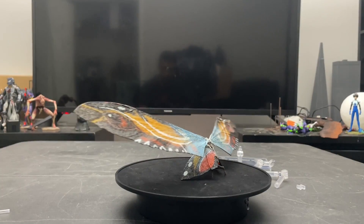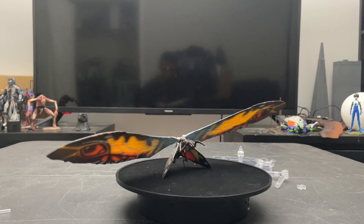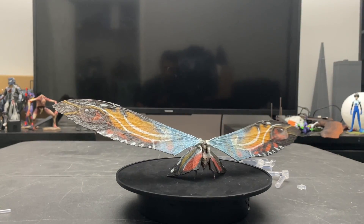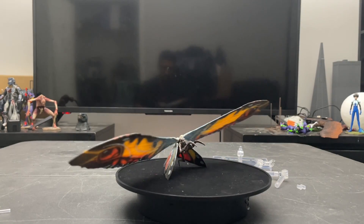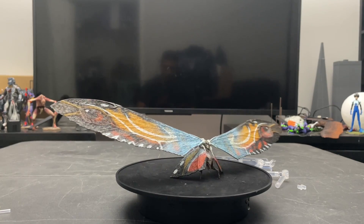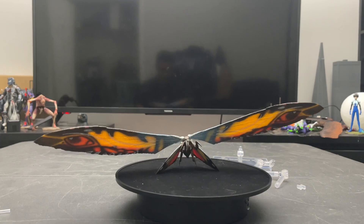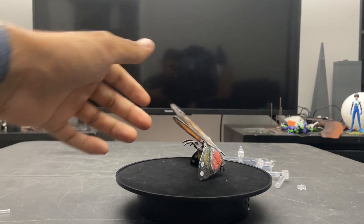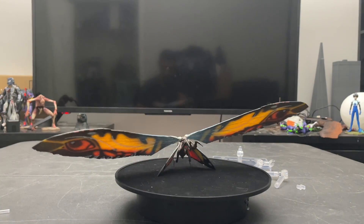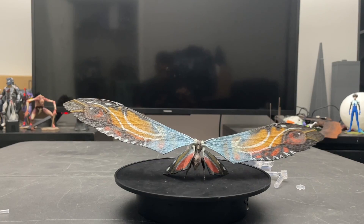Moving on to the more important part — Mothra herself. First glance: she's beautiful. The color and paint applications are 100% better than what we've had in the past. I don't have the NECA Mothra unfortunately, but I do have the Tamashii SH MonsterArts Mothra which I'll compare in a bit. First initial look — beautiful figure.